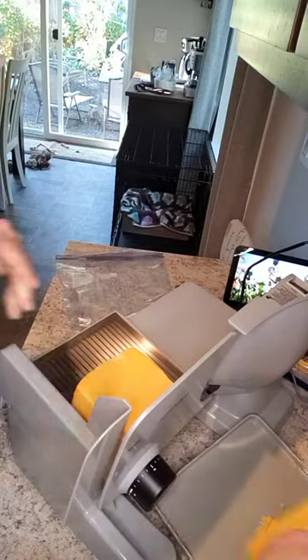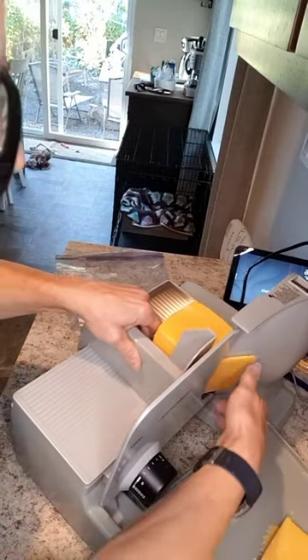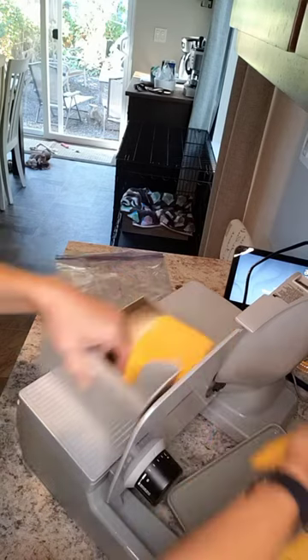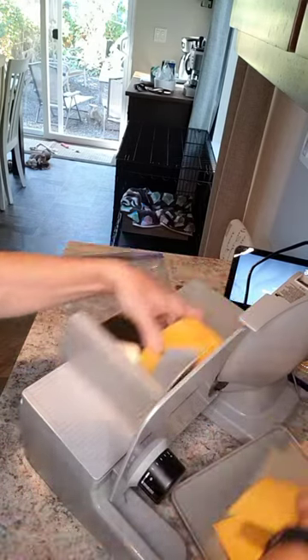That's a little too thick. Let's go a little bit lower to three. Three's perfect for a sandwich. Grilled cheese. Mmm. I'm going to sit here and finish this, and then I'm just going to freeze it — put it in between layers of parchment paper and freeze it. Because all the dairy wives up here freeze their cheese.